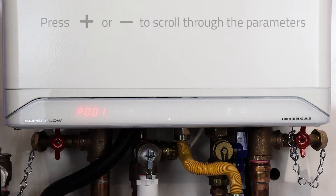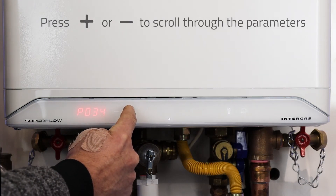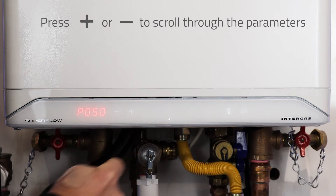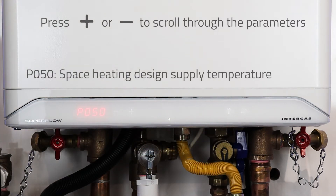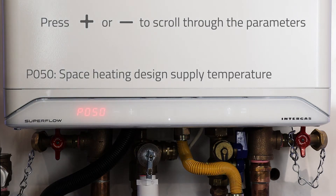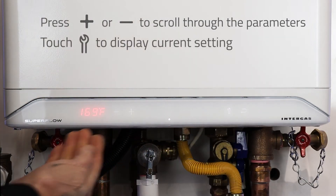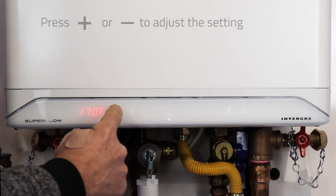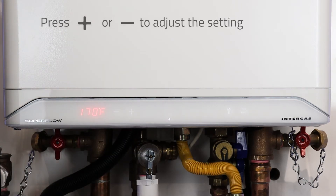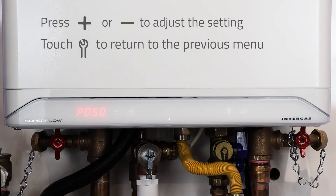From P001, we are going to hit the plus button until we reach P050. This is going to be our space heating design supply temperature. Hit the wrench and that will display the design supply temperature for this current setup. Use the plus and minus to adjust that temperature, then use the wrench button to return back to the list.